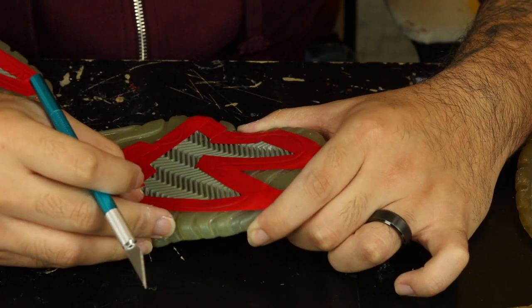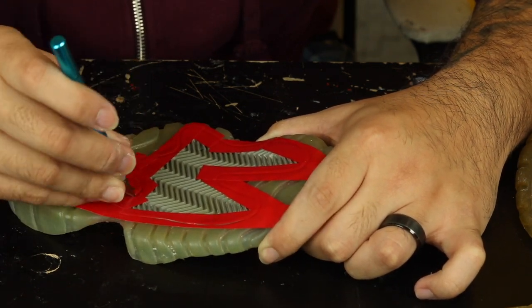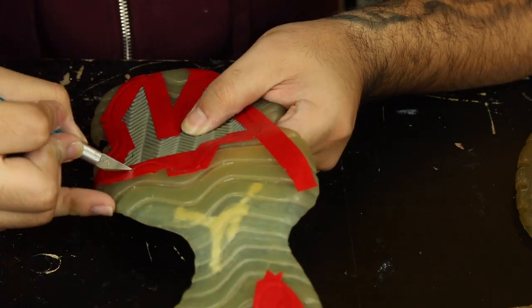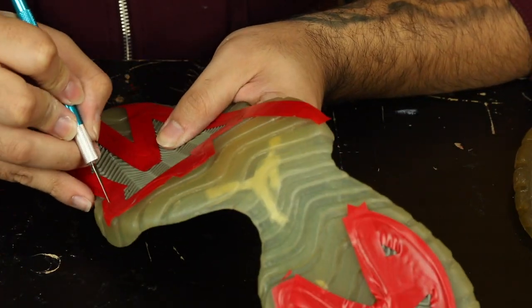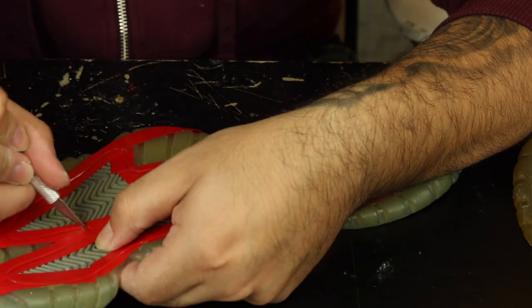Before you start applying your soul sauce, prep the shoes properly with a nice deep clean, then let them dry and hit them with acetone afterwards. Then you can get to taping off the outsoles. I use electrical tape from Angelus Direct because it's super flexible and gets around these edges super easily and in the middle areas. I use regular masking tape.